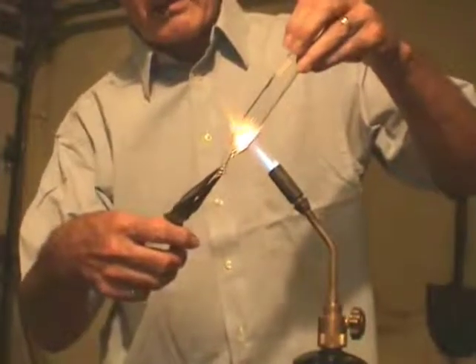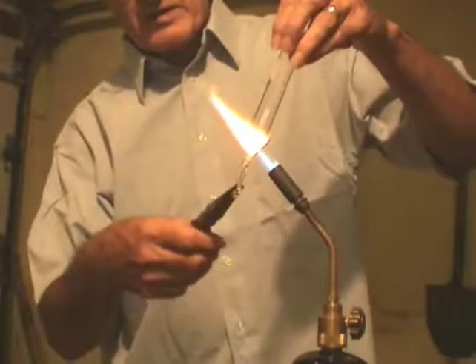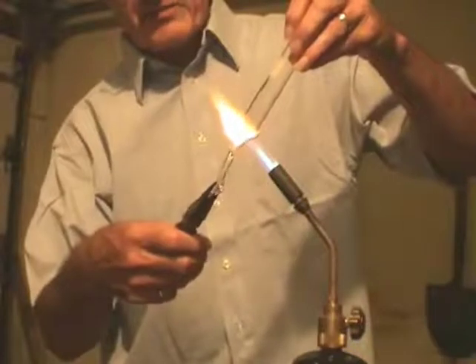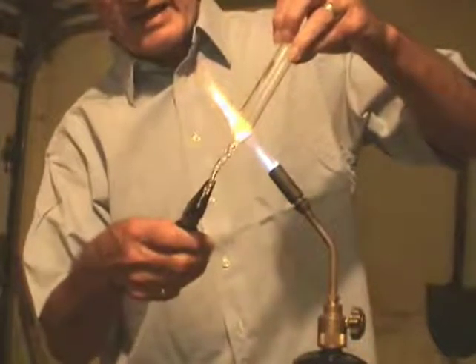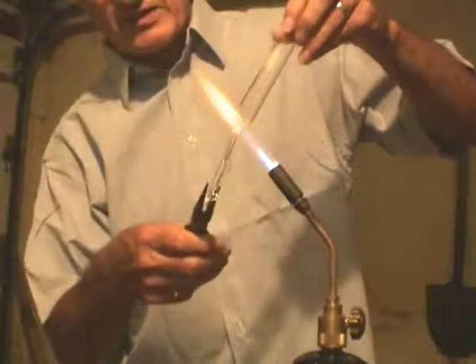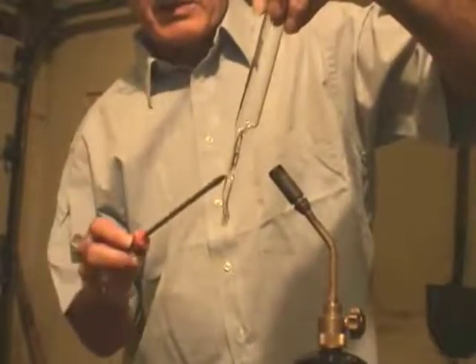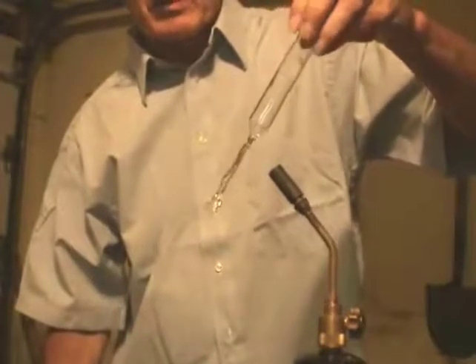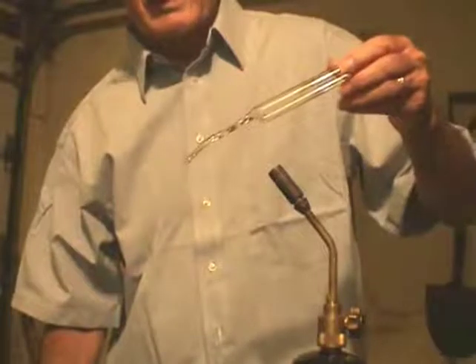I try to draw it to a diameter that's going to be correct for the fitting on my vacuum pipe. It does turn out a bit uneven but I can live with that as long as there's sufficient space for sealing off the tube after I've got the vacuum. I'll clip the glass off at a point where I know it's going to fit on the fitting on the vacuum pump. This will have to be annealed — I'll anneal it in a slightly less hot flame and that should be okay without cracking for the evacuation and final sealing process.